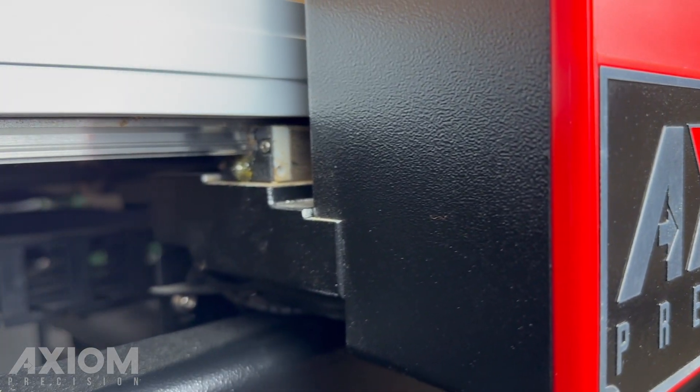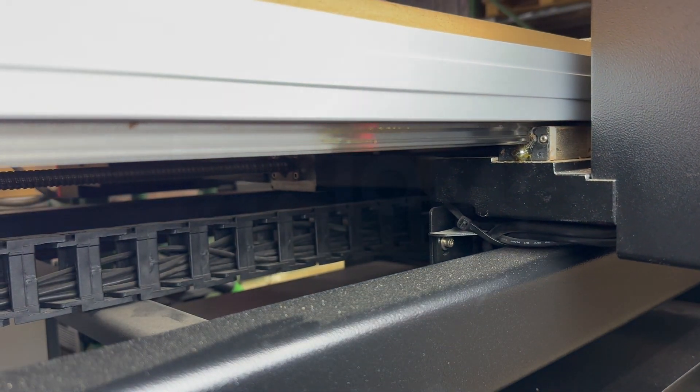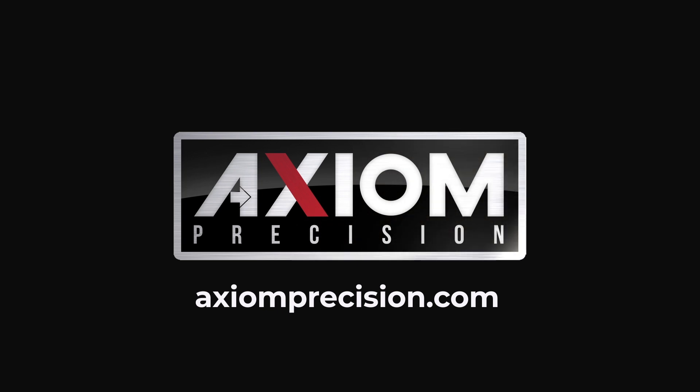We hope you enjoyed this video. For more information, you can always refer to your Axiom user manual or visit us online at AxiomPrecision.com.